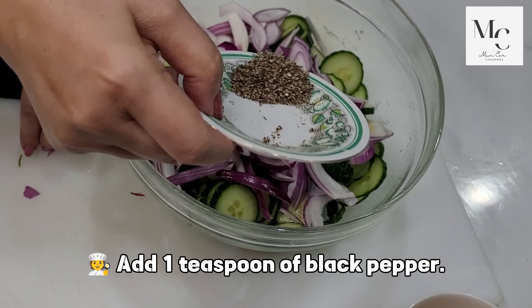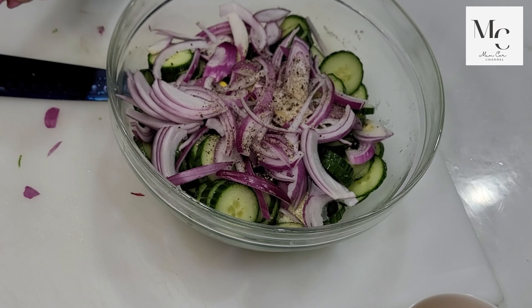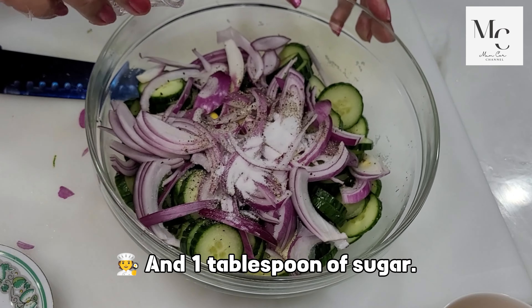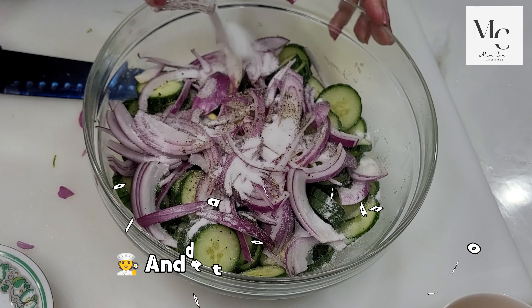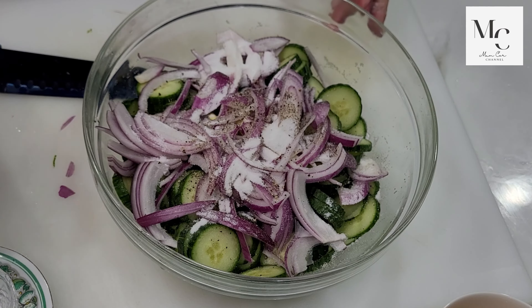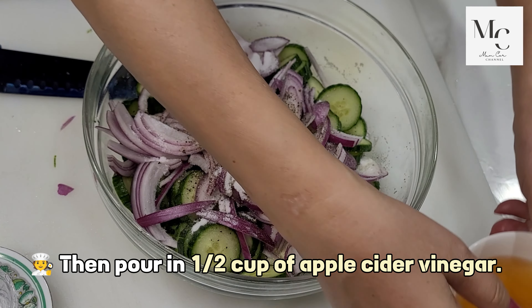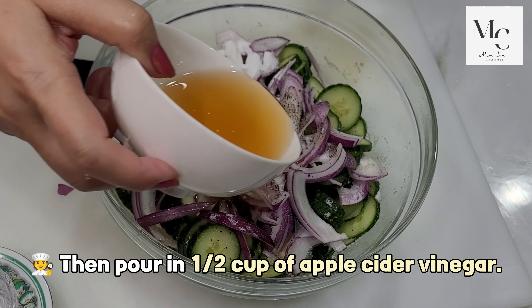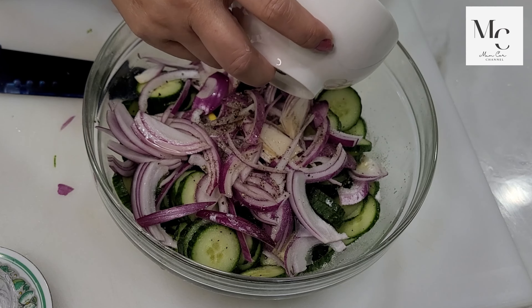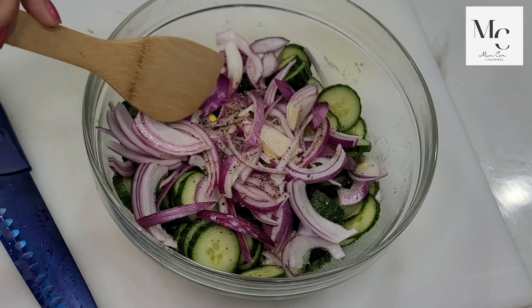Add one teaspoon of black pepper and one tablespoon of sugar. Then pour in a half cup of apple cider vinegar. Mix well.